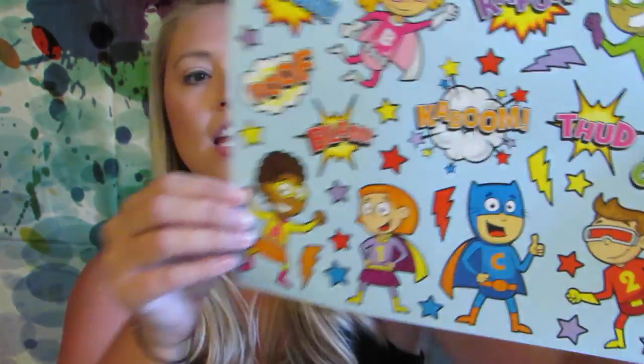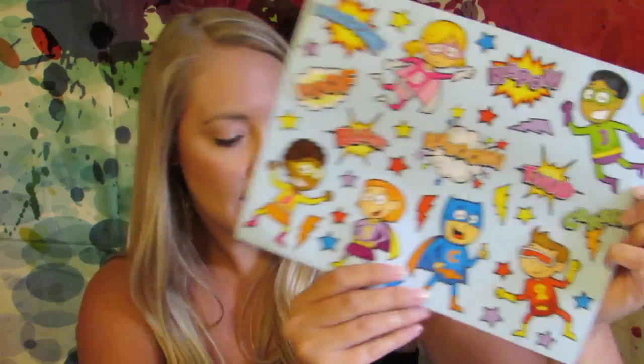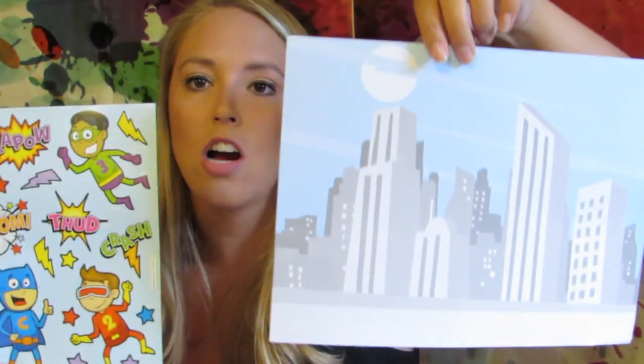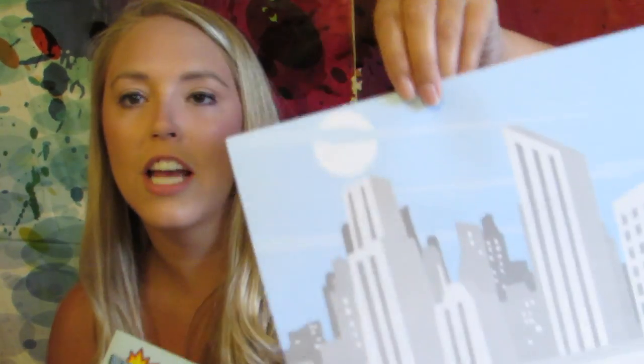I'm going through the superhero kit first. It comes in a gift bag that says 'Wham' on it — super cute and great for back to school; you could even add these items to a treasure box. There are fun stickers that say 'Poof,' 'Blam,' 'Boom,' 'Kaboom,' 'Thud,' 'Kapow,' and 'Crash,' along with ABCs and numbers. It looks like you take the stickers off and add them to a picture to create your own storyline — a really great center activity.